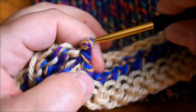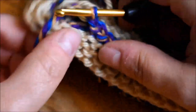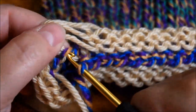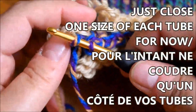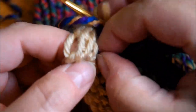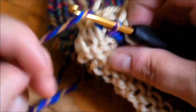I'm almost at the end — it's very important to grab all the stitches, because if you don't you're going to have some dropped stitches and you don't want that. Grab the other side. You only close one side of each of your tubes — so you just close one side of every four tubes for now.